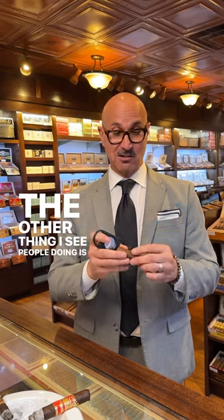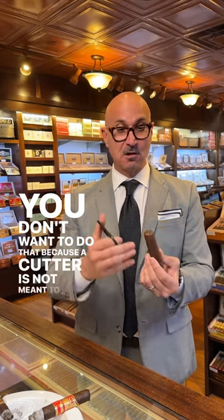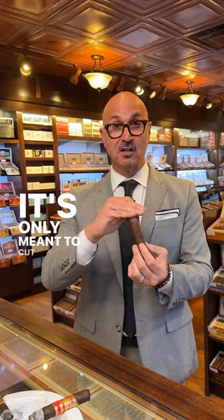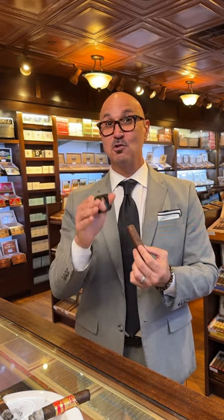The other thing I see people doing is actually cutting a cigar in half to save it for later. You don't want to do that because a cutter is not meant to go through all the wrapper, binder, filler, tobaccos. It's only meant to cut the cap off a cigar. So if you want that cutter to stay sharp, avoid those two things.